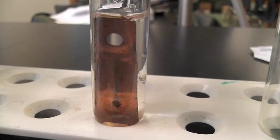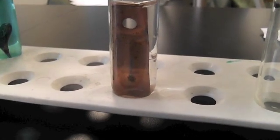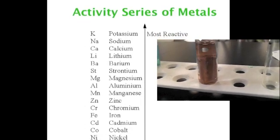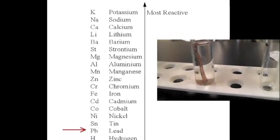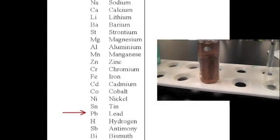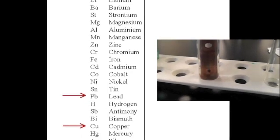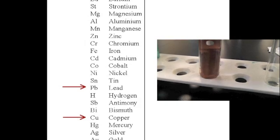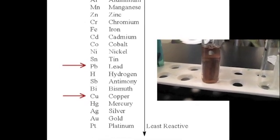We'll drop the copper right in, give it some time, and you'd expect something to change — but in this case, it will not. If you look at the activity series of metals, lead is above copper. Therefore, when you put a piece of copper in, the copper is less active and will not displace the lead. So nothing's happening — it does not happen with every metal. Putting copper in lead nitrate will have no reaction.